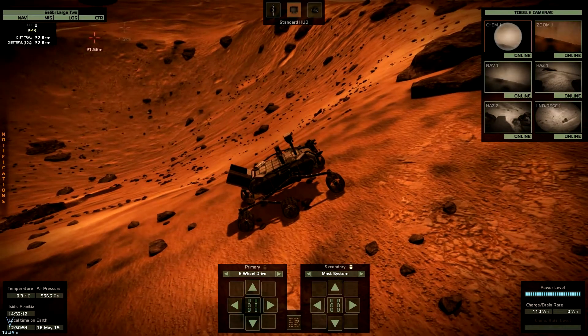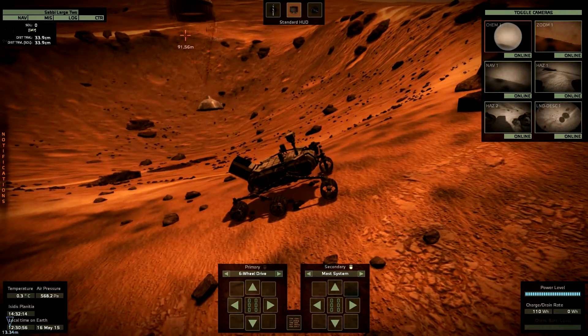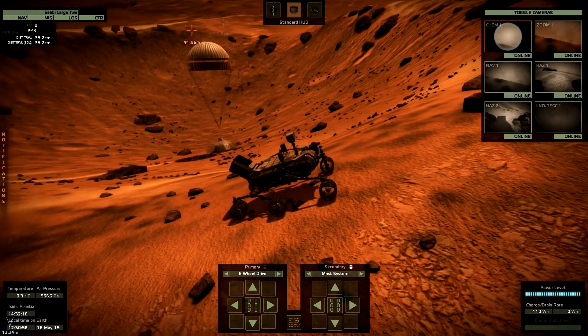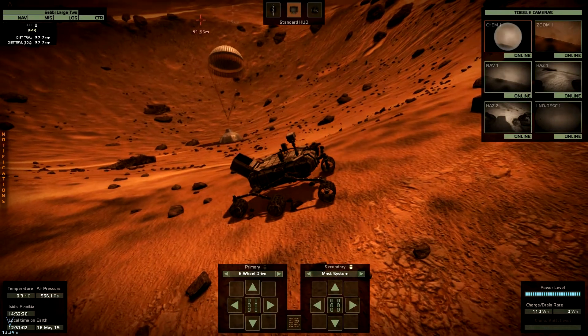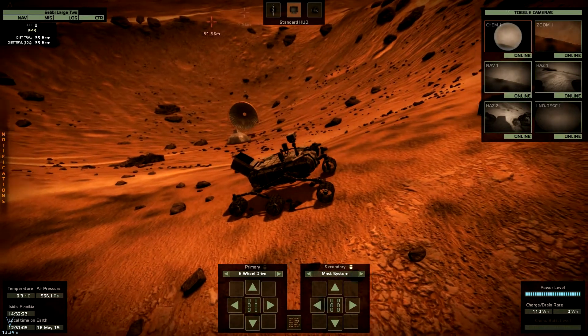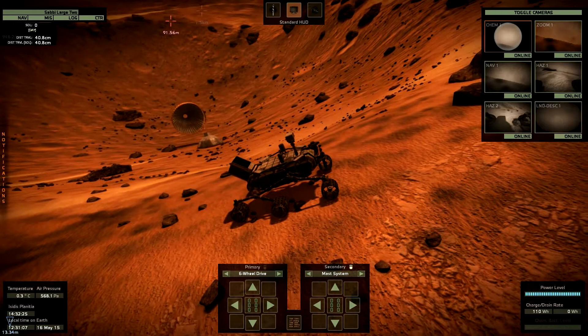A lot of things have landed inside the smaller crater: the debris of our sky crane, our capsule, and the parachute.